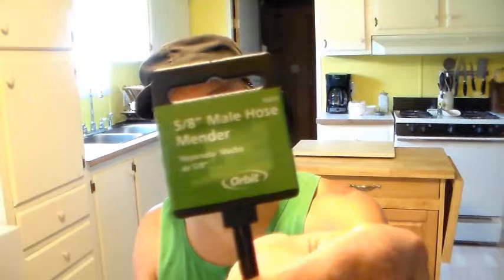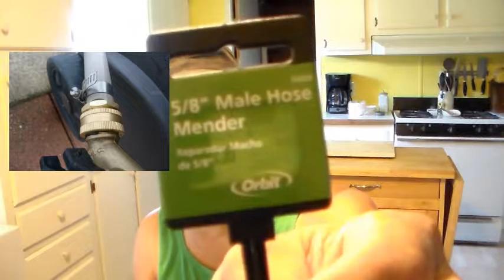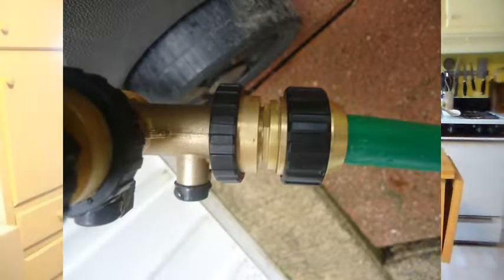I was at the home improvement store and I picked up one of these — it's the male hose connector mender. I also picked up a female heavy-duty mender. I picked up two of these and one of the females, and it had a clamp on it. I noticed that the aluminum ones don't hold very well — you've got to get a brass fitting, and they work a lot better.